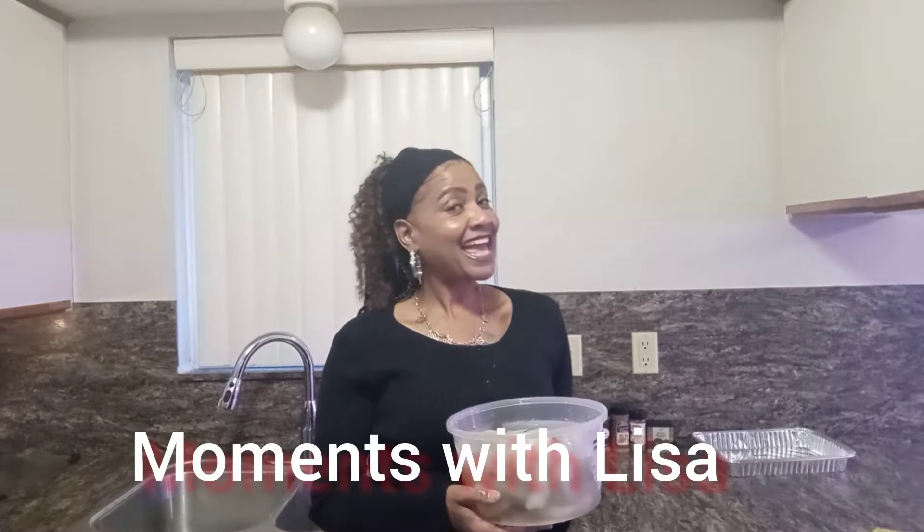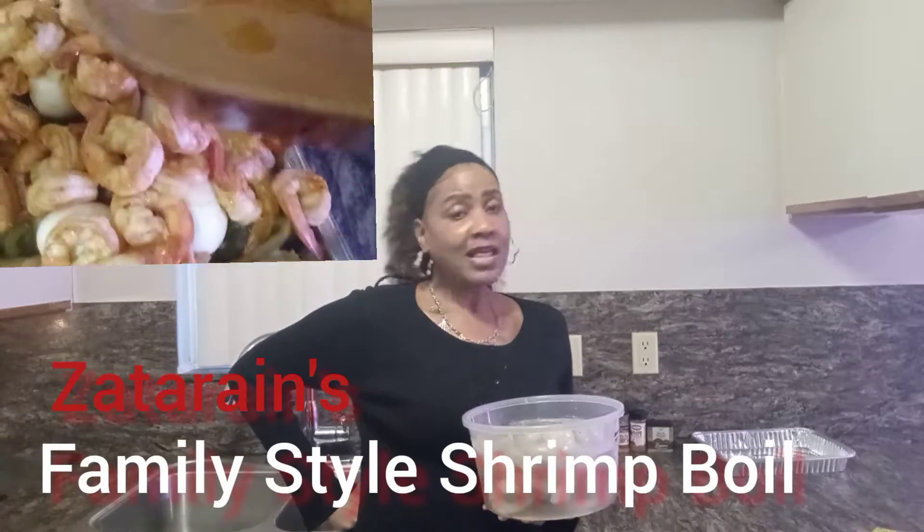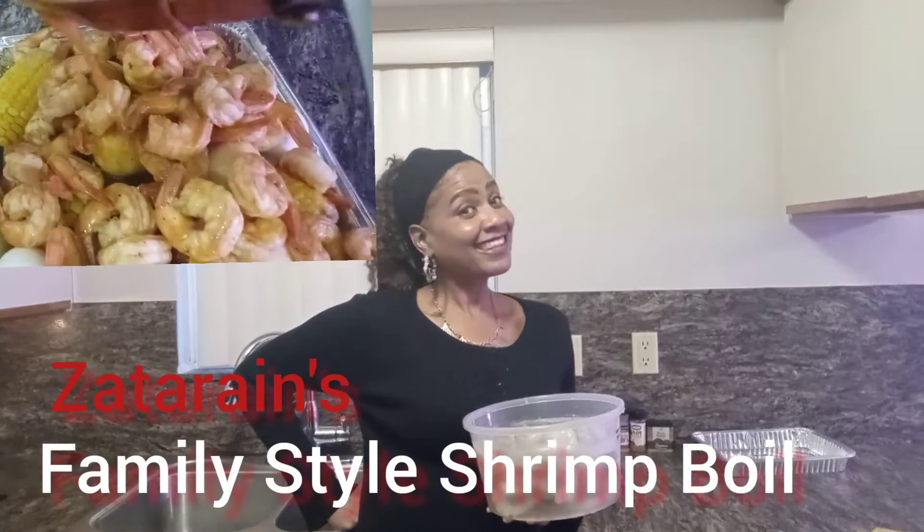Welcome to Moments with Lisa, and I'm Lisa. Today I want to show you a quick easy meal that I am cooking for my family, so please continue to watch. Thank you.